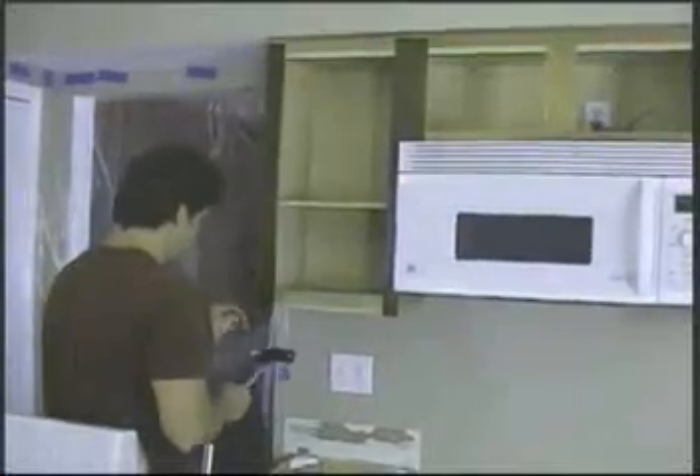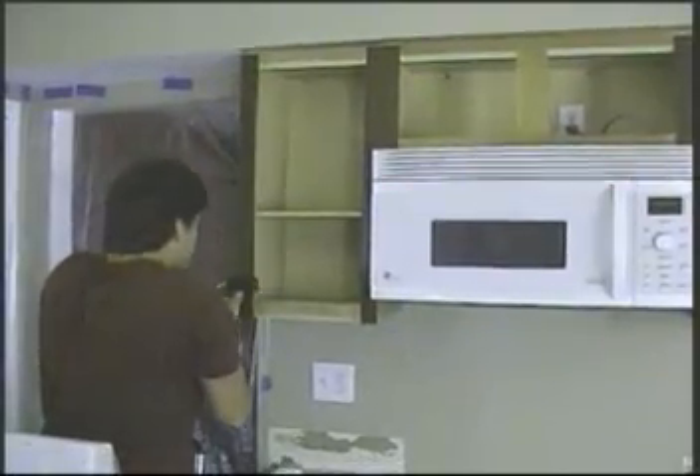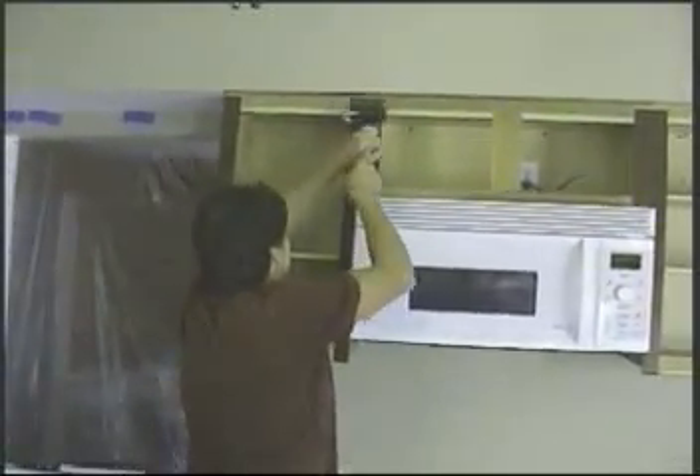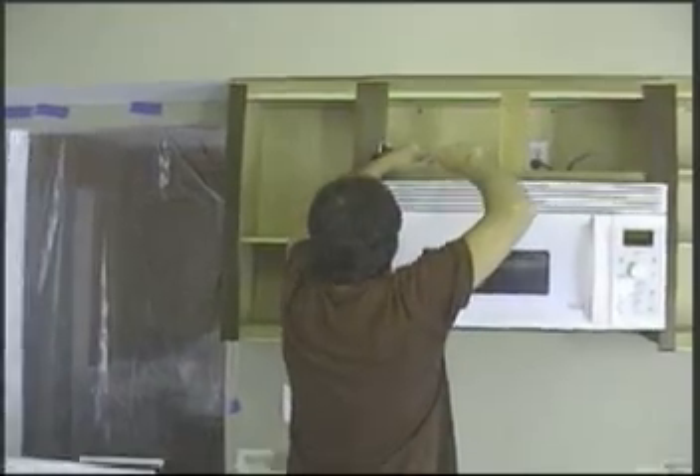Now we're starting to apply our vertical strips of veneer on the cabinet. A nice thing about running these strips where two cabinets come together is that we can put the veneer over the seam, so once refaced you don't see any seams. Sometimes you can actually have your kitchen look better than new by just refacing it. It's very important to press the veneer down with a roller or some sort of press block once it's attached — this ensures a long-lasting bond. If you didn't do this, there's a good chance it could fail in a couple of years.